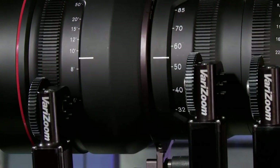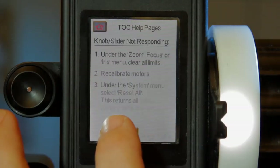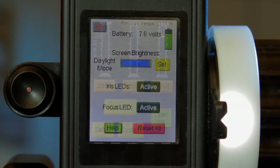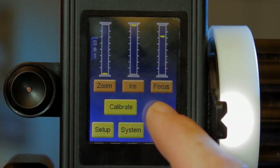Control zoom, focus and iris on any lens with total precision. If you ever get lost in the software, you can check the on screen troubleshooting guide or hit reset all. The software also features a one touch button for open or close of the iris.